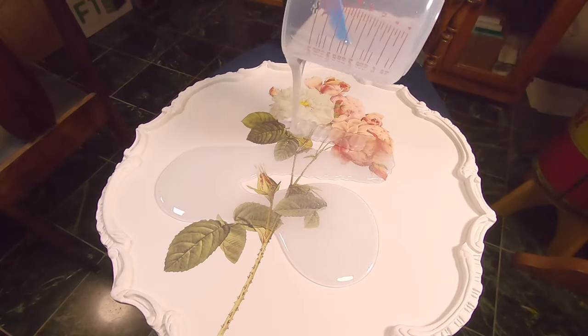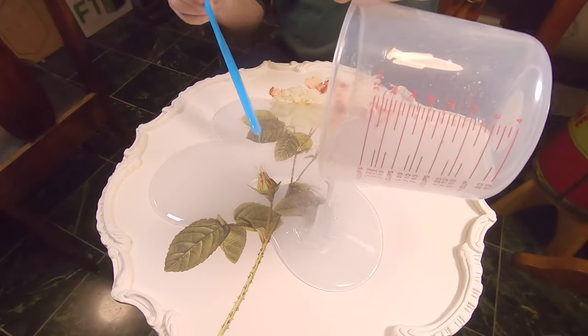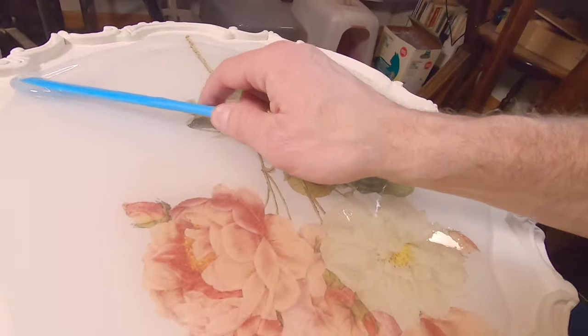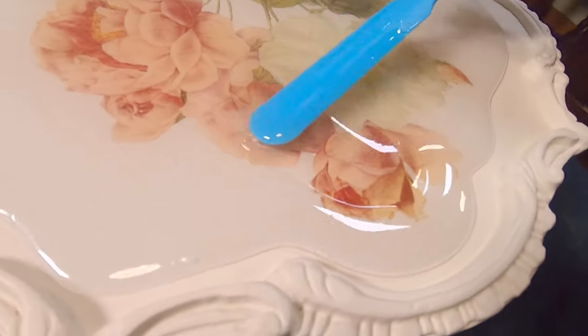Fortunately this table has a lip on the edges, so I don't need to worry about the epoxy spilling over. When doing this I'm pushing the epoxy all the way to the edges so the flow process won't be impeded.